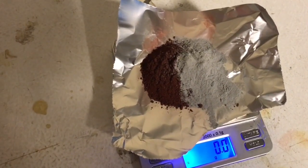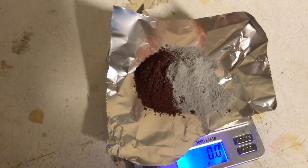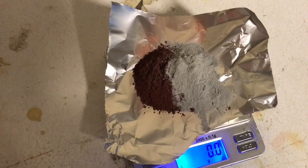Here we have 20 grams of Fe2O3 and 6 grams of aluminum finely ground powder — it's 30 microns.